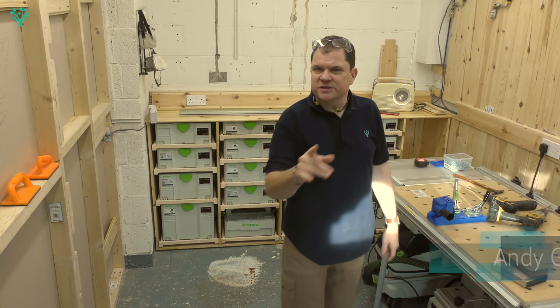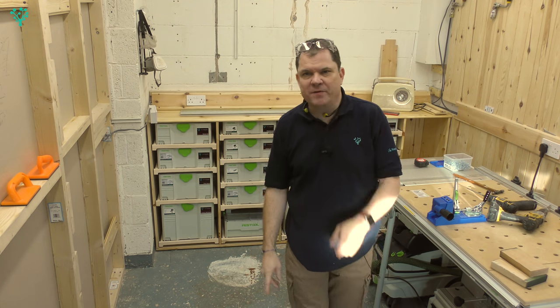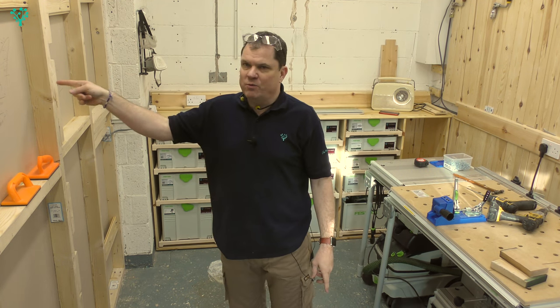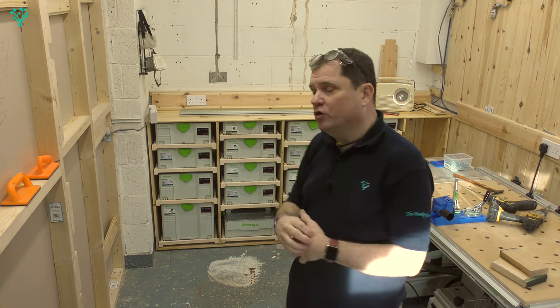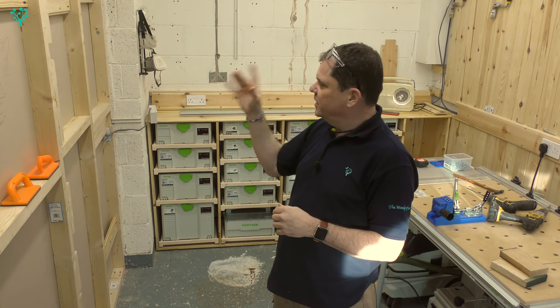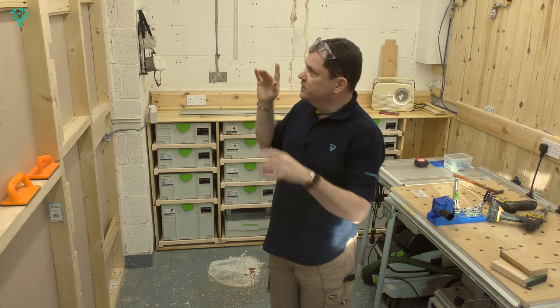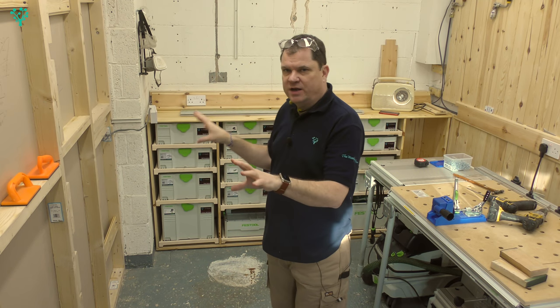If you've watched the series on building the Sysports, then you'll remember that we sacrificed the plywood that was on this wall to make the Sysdainer drawers, and that worked very well. But it now leaves me with a gap and a pretty ugly wall. Today I'm going to clad this wall and get it ready for the first fit of the electrics.